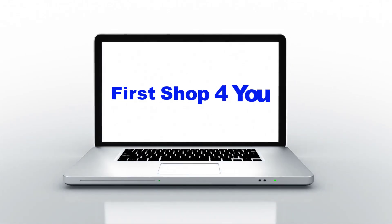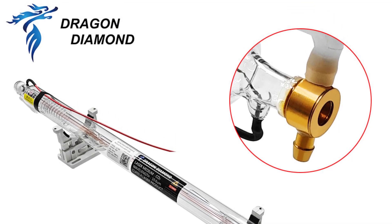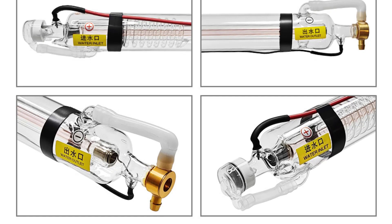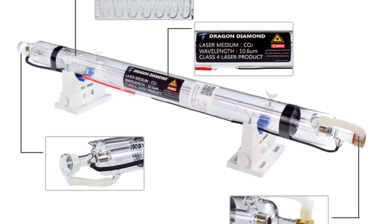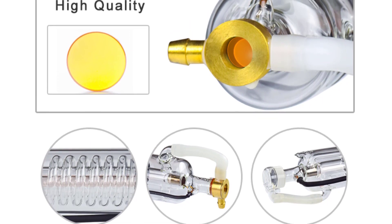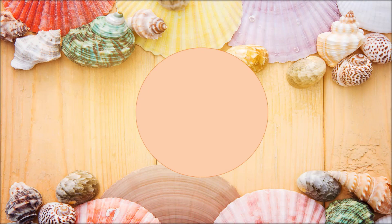Hey guys, welcome back to my channel. In this video I listed the top five CO2 laser tubes of 2023. We will show you five top-rated CO2 laser tubes to buy in 2023, with options for every type of user. This list is based on personal opinion, considering price, quality, durability, brand reputation, user feedback, and other related issues. For more information and updated pricing on the products mentioned, be sure to check the links in the description.